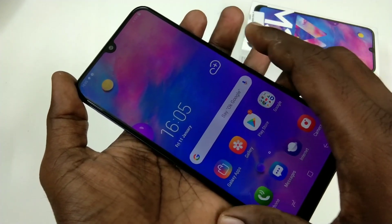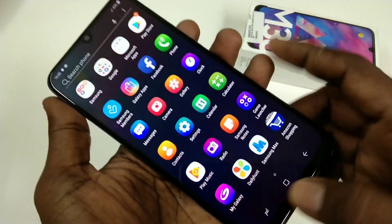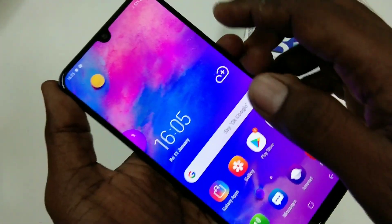Hello friends, welcome back to my channel 5 Minstech. This is the Samsung Galaxy M30 smartphone. In this video, we will learn how you can add a fingerprint in the Samsung Galaxy M30 smartphone.